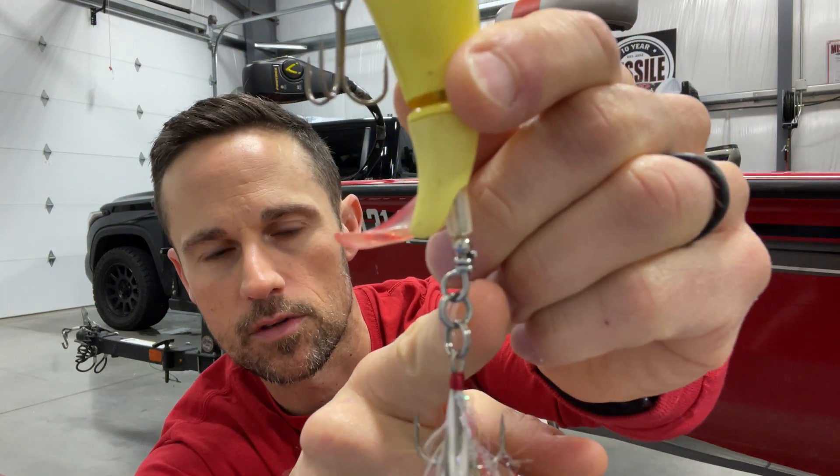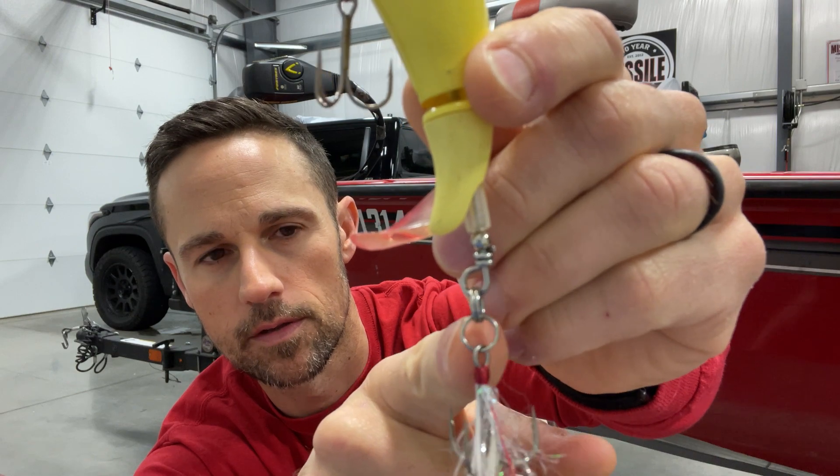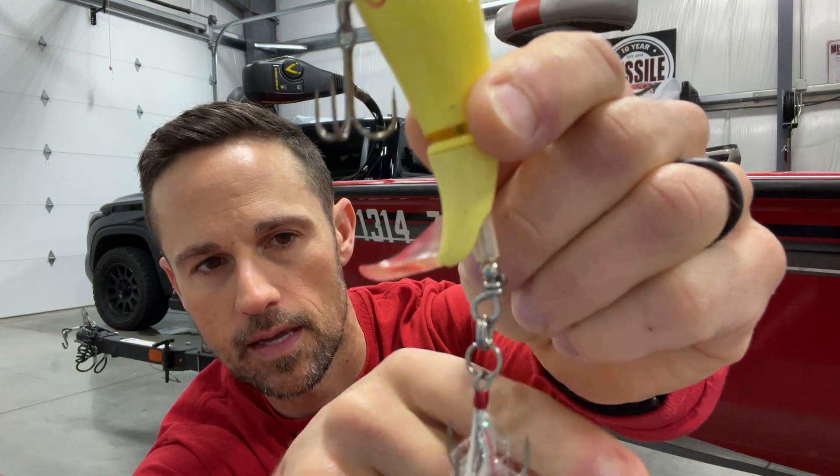I also put an extra split ring on the back — you can see there's one and two, two split rings — and then the treble hook. Your hookup ratios are going to be off the charts. The Choppo fills in the gaps: they have a 120 and a smaller one, so now whatever size you feel comfortable with you can throw that. I think the Choppo might have a little more pop. The 130 has got a ton of pop, but that's number two.